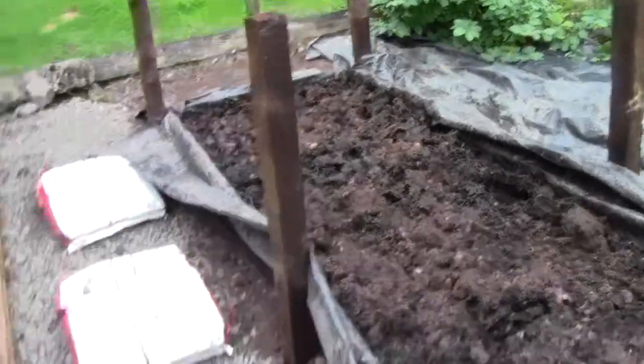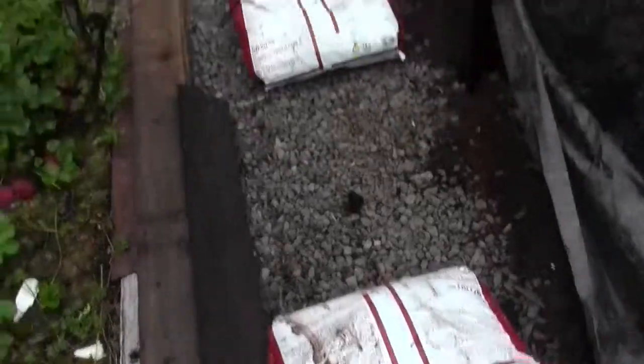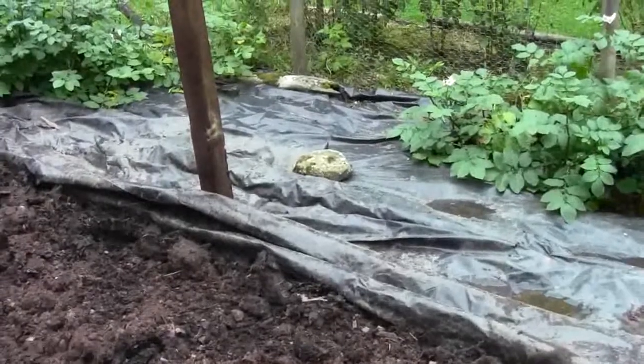I'm going to mix bags of this compost — this is John Innes compost — in with the soil that I dig from the other side of the bed.